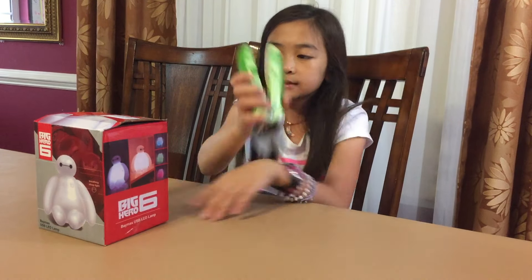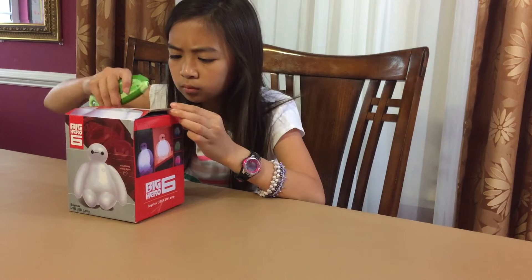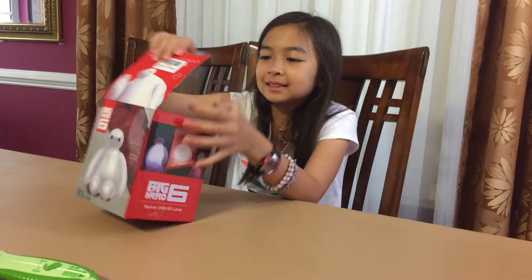Oh, there's tape on it. You probably have to cut the tab. Let me help you. It's already open. I'm gonna open it. All right, there you go — it's all yours.